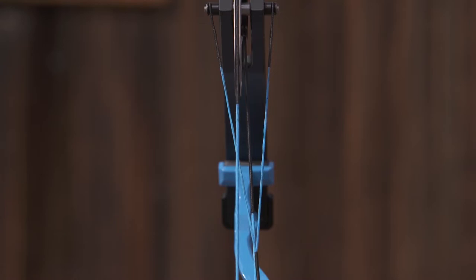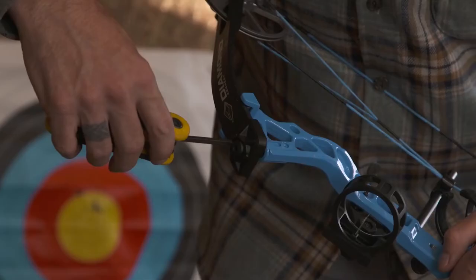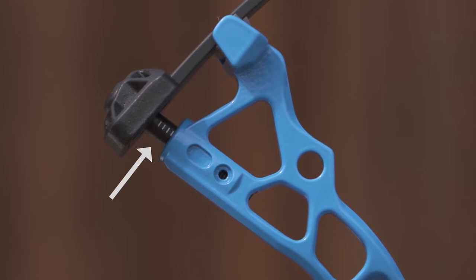These are the cables — they allow the cams to be rotated together. This is the limb pocket, where the limbs actually attach to the riser of the bow. This is the limb bolt; this bolt can be loosened or tightened to change the draw weight. These are the limb bolt indicators — these marks identify how much of the limb bolt is coming out of the riser. It's important that the limb bolt indicators be the same for both the top and bottom limb bolts. This is the cable guard — it keeps the cables out of the way of the bowstring when shooting.